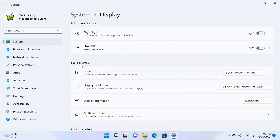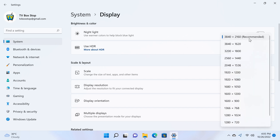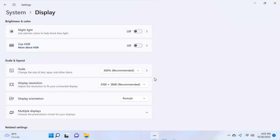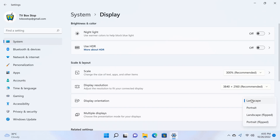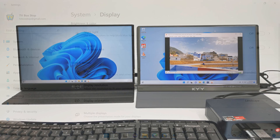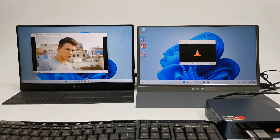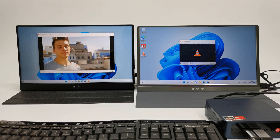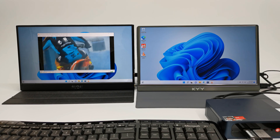For display, you get up to 4K 2160p at 60Hz with HDR. You get screen orientation options including portrait mode, reverse portrait, and reverse landscape. You get dual monitor display via its dual HDMI ports, and you can add a third display wirelessly. Note that the front Type-C port is not a display port.